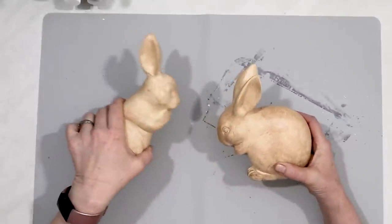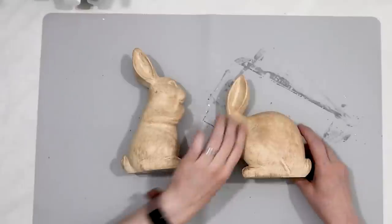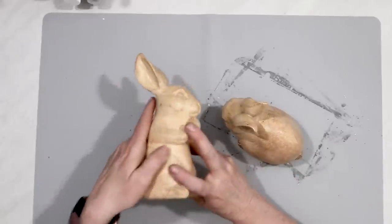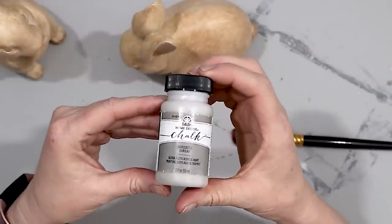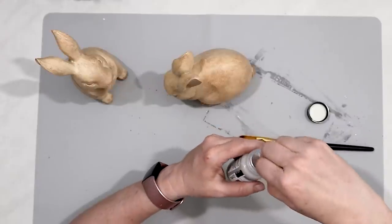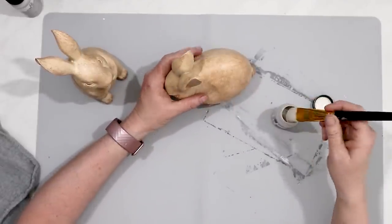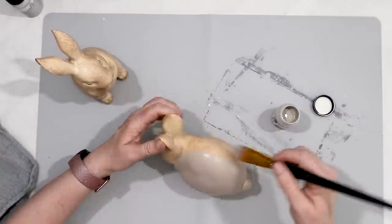I found these bunnies at Target — they were in the Target dollar spot, $5 and $3. If you can't find bunnies at the Dollar Tree you can find them at different places; Walmart even has a dollar spot section now. I wanted my bunnies to look like cement, so I used Folk Art chalk paint to make them look more like pottery barn style — antique and aged. I just painted each of the bunnies with the chalk paint to give them a solid coat of gray paint.